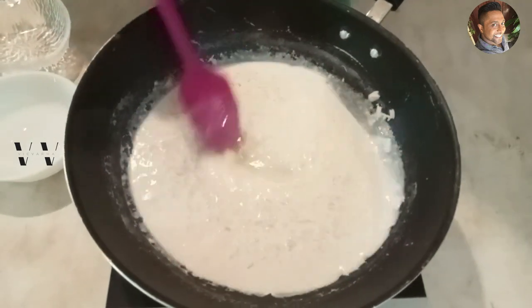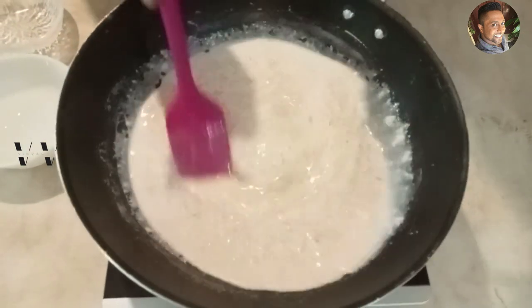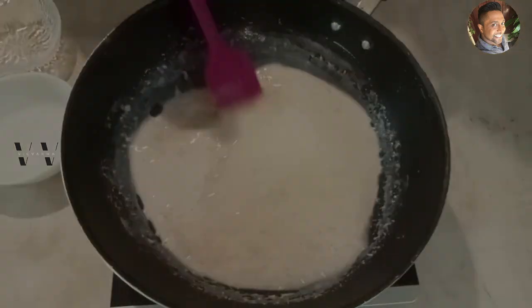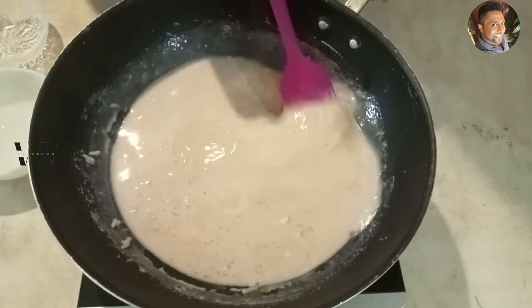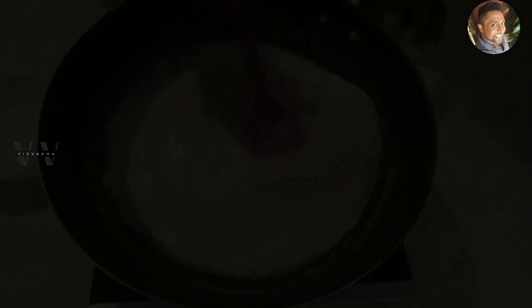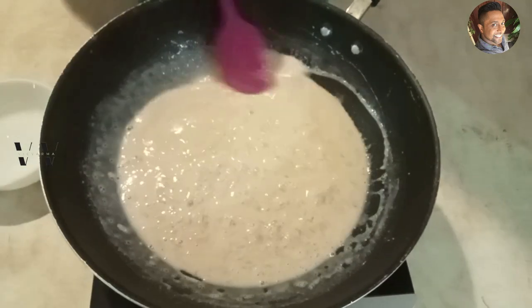Mix it well so the sugar gets dissolved. The milk has now come to another boil — stir occasionally for about another five minutes and then our Pal Payasam is done. This payasam made with one liter of milk is good for four people. After about six minutes, it's time to switch off the stove.